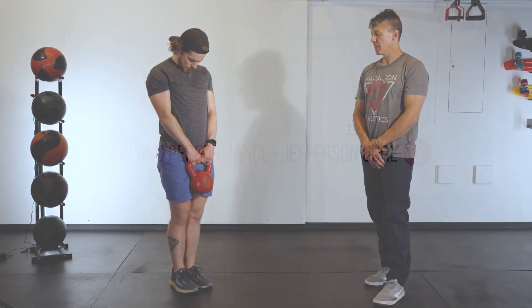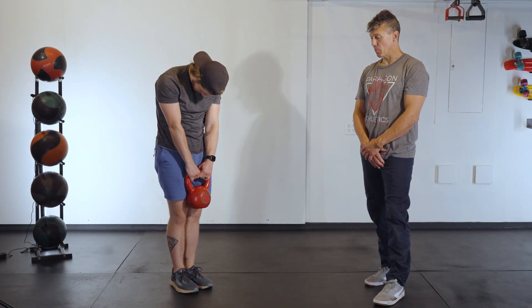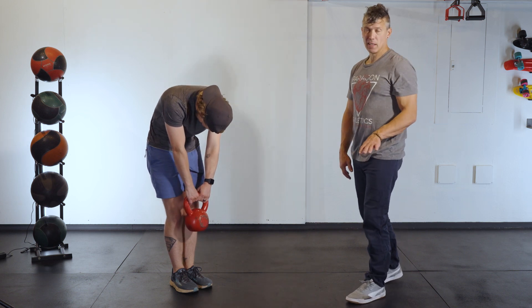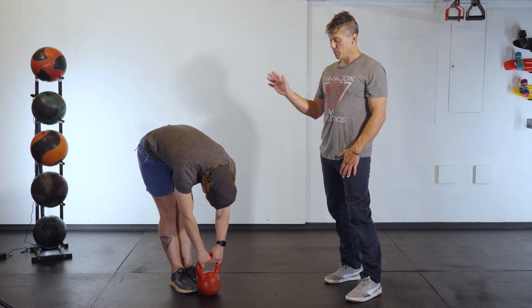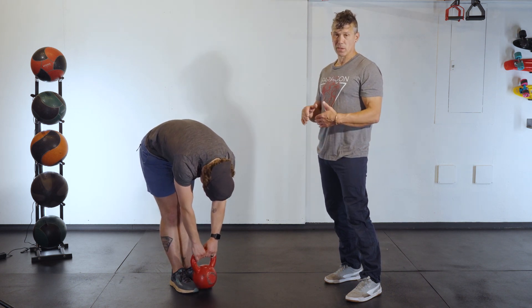Here's a great low back exercise called the Jefferson Curl. Brian is using a kettlebell, but you can do this without any weight if you want to. You can do this with some weight if you want to, and you can go as far as you want to. All of those things are adjustable.